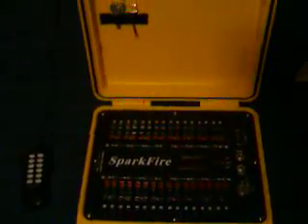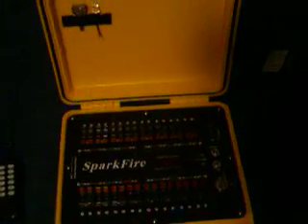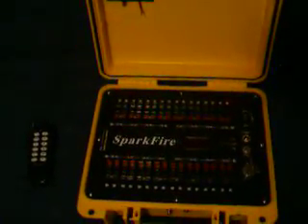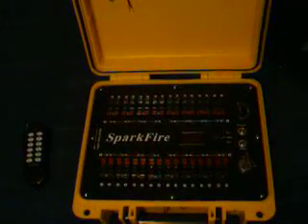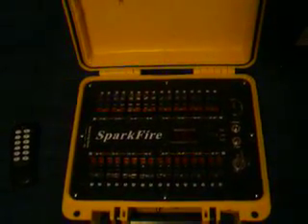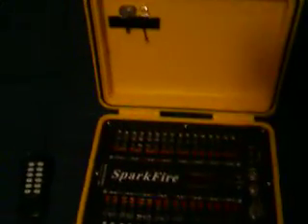I just wanted to show you the Sparkfire and then show you the older system — just a quick run-through of it. I'm not really going to go into detail on how to use it. I'll post the link to RemoteFiringSystems.com in the video description where you can look at videos on how to run these systems, how to arm them, how to operate them. But I just want to show you what it's about.